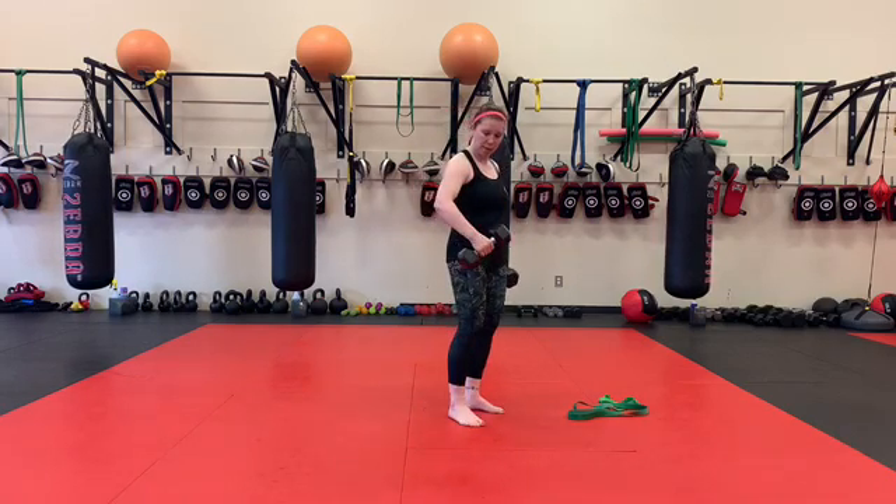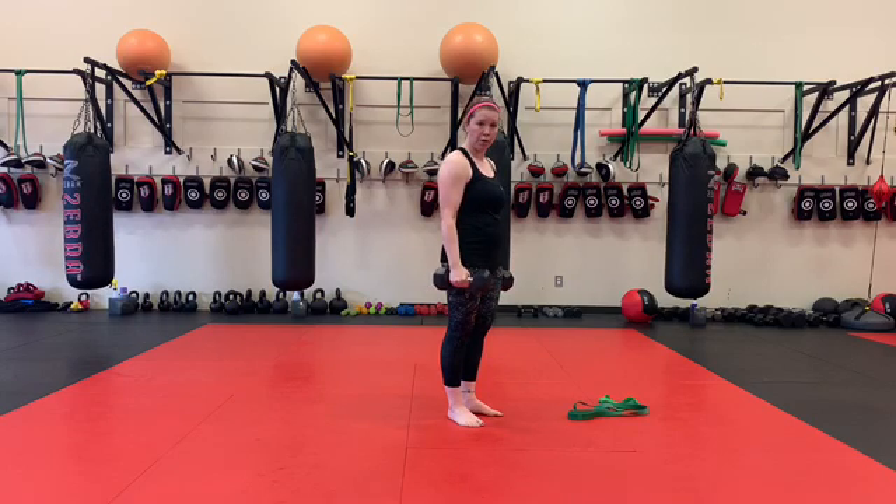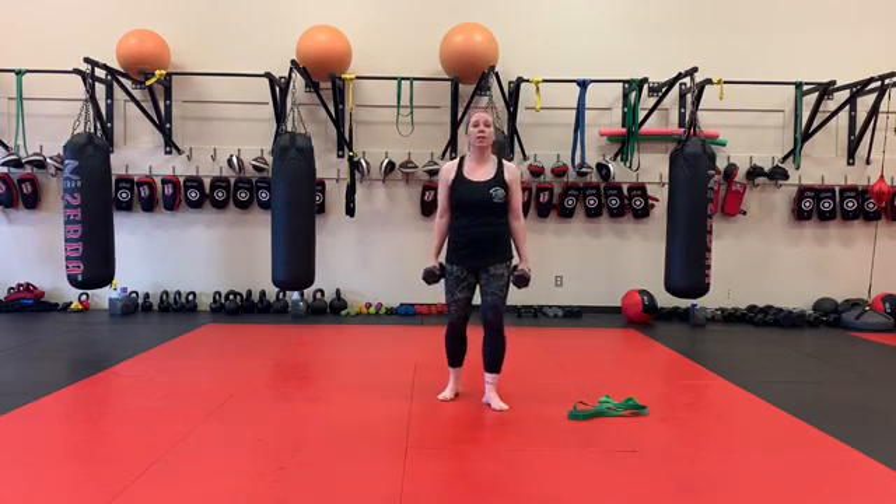The first one is overhand, where I'm going to take my thumb and unlock it, and this is going to be my grip as I curl with my palm down. Second one is neutral or hammer grip — you can put your thumb back in here. And the third one is supinated, which is palm up. So we're going to do a 30-second hold.